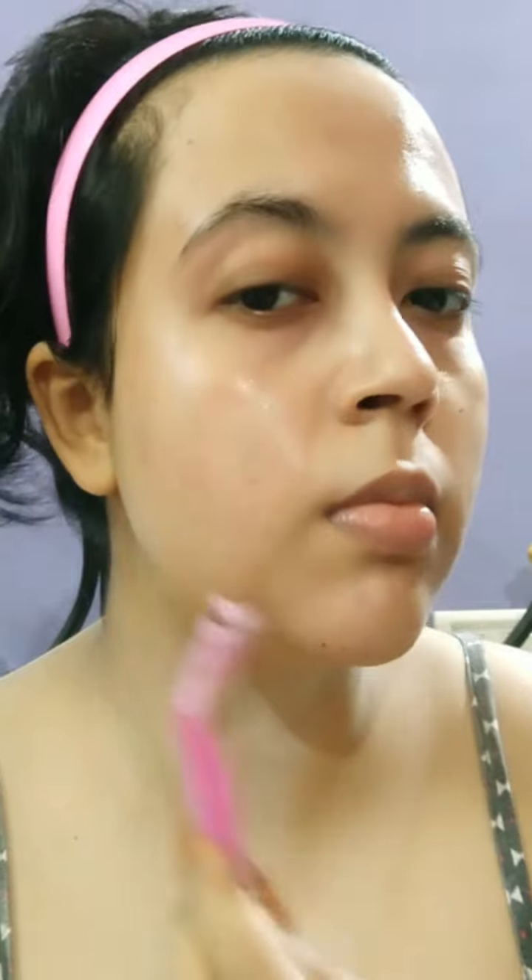Skincare is the first step. We have our face as the first step. We can use the hair — look at facial hair — so we have got our facial hair removed, because facial hair removal is important before we do makeup.